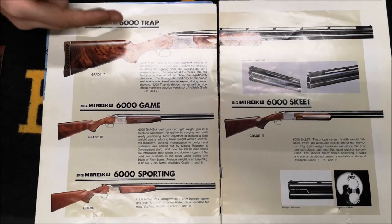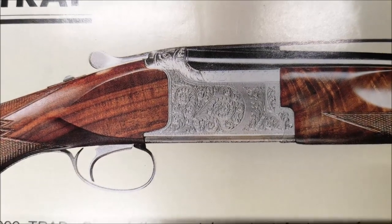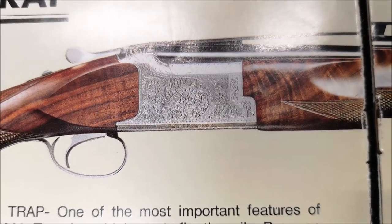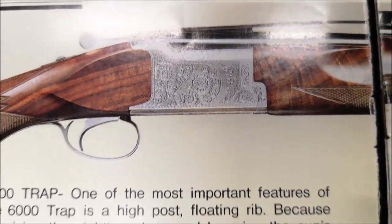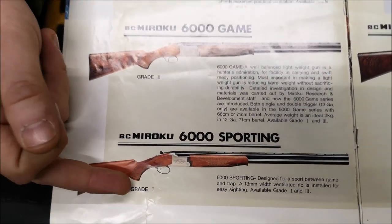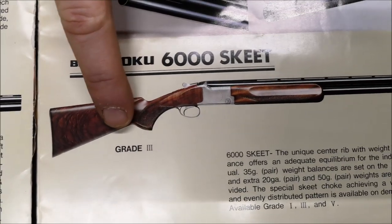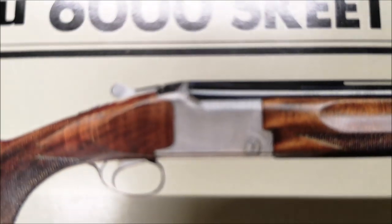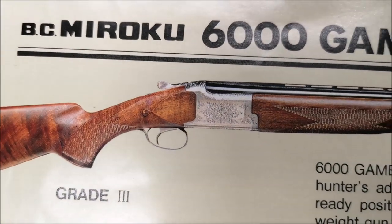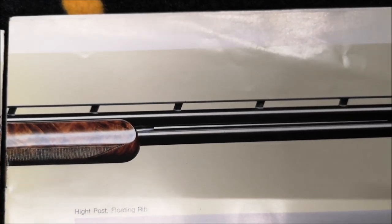We've got a PC Maruku 6000 trap, and looking very closely at the engraving, people will see that it's almost the same as what you'd get on a grade five Maruku MK38 or MK70 of modern standard. We've also got a grade three 6000, a grade one, and then interestingly two guns both called grade three — but one has no engraving on it at all, so how you call that a grade three is curious. You'll also see there's a high-step rib on one of these guns — so high-step ribs are not a modern thing by any standard; this is 1981/82.